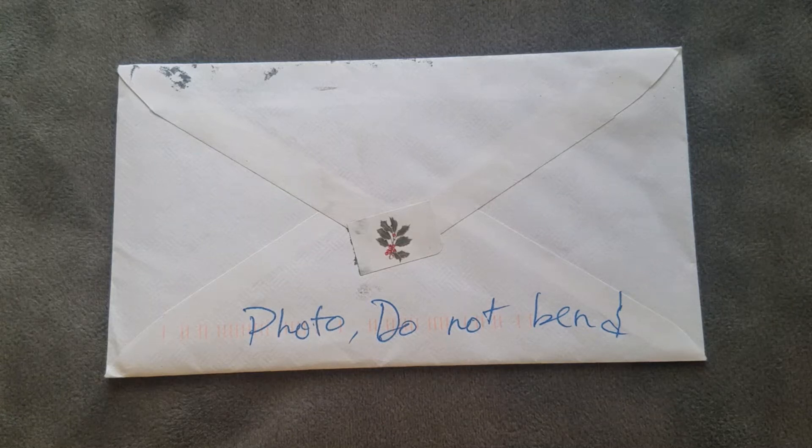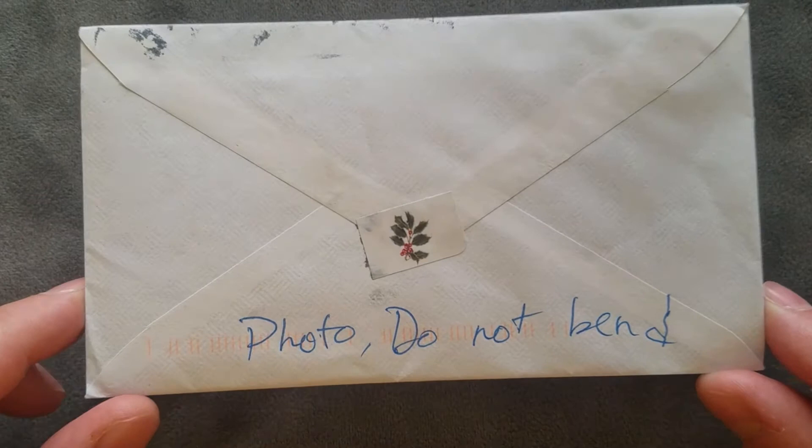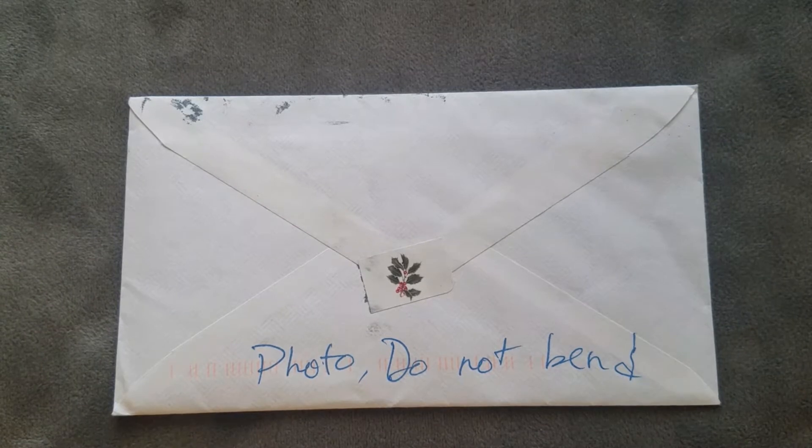Welcome to another edition of the Card Doctor. Here we have another one right in front of us — I can't wait to open this thing. Check it out — a nice little sticker was added to my self-addressed stamped envelope, looks like a nice little holiday sticker. Absolutely love it, so without any further ado let's go ahead and open this and see who it's from.